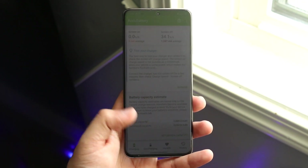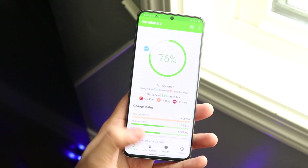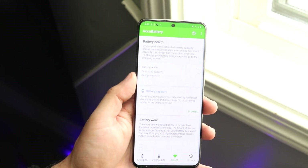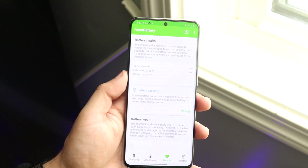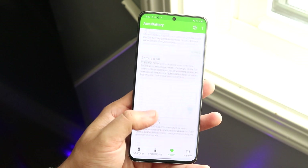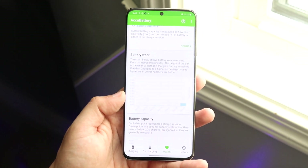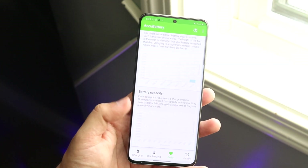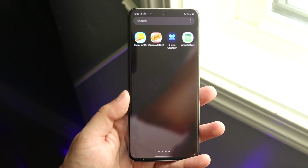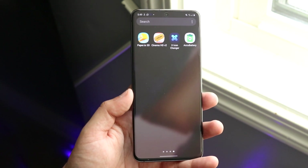Once you've used your device for a little longer and let it go through a charge cycle, switch over to the Health tab. It'll tell you your battery health as a percentage, which is really cool. It'll also show estimated capacity, design capacity, battery wear, and battery capacity. The battery wear will tell you how much your device's battery has degraded — that's a very important thing to look into. Overall, this is a really good app to download for checking battery health on Android.